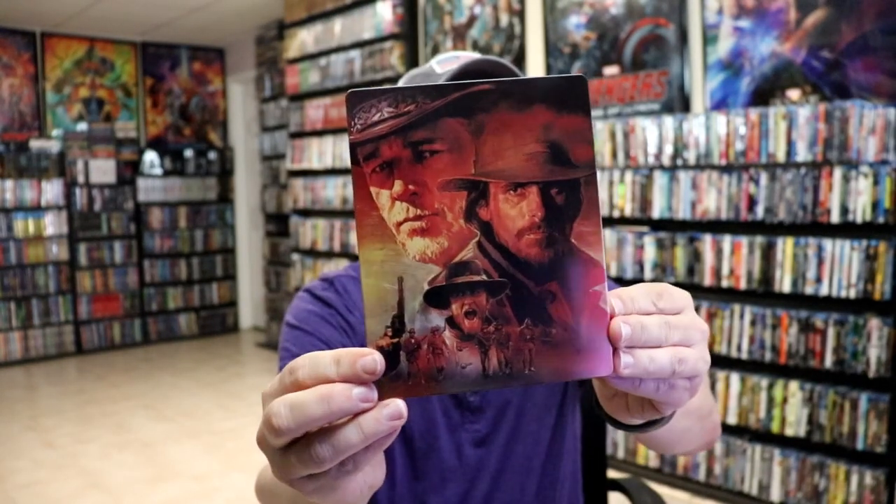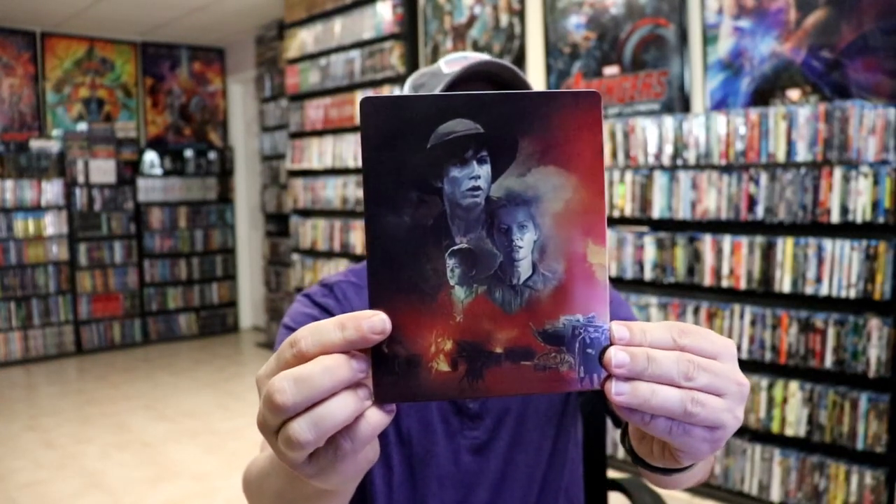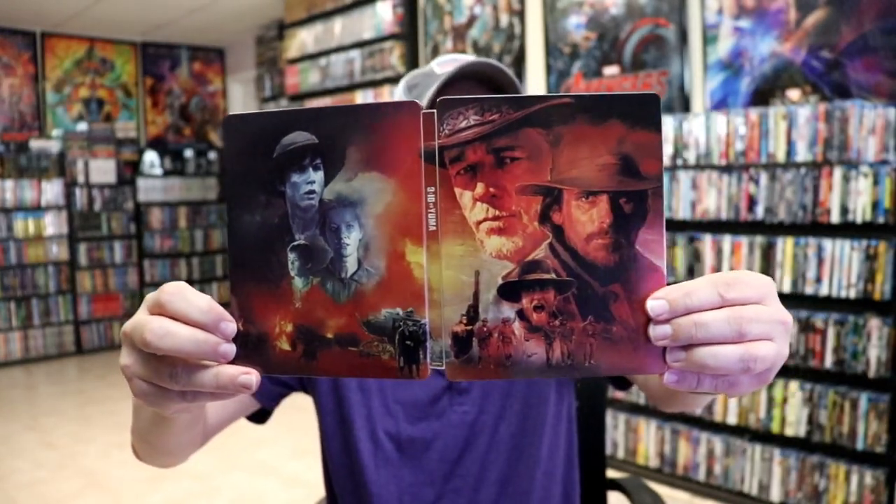We have this nice-looking — I like the colors on this one — no embossing or debossing, no title. And here's the back. We do have the title going up and down the spine, a continuation from the front and the back.